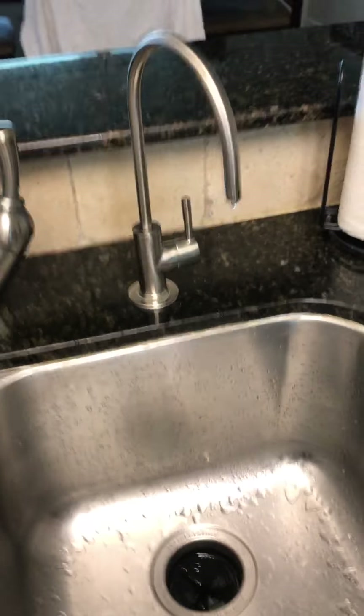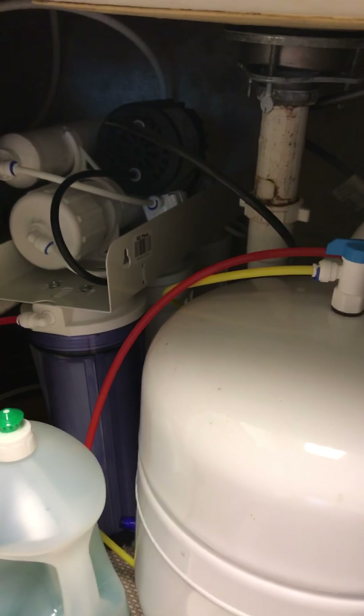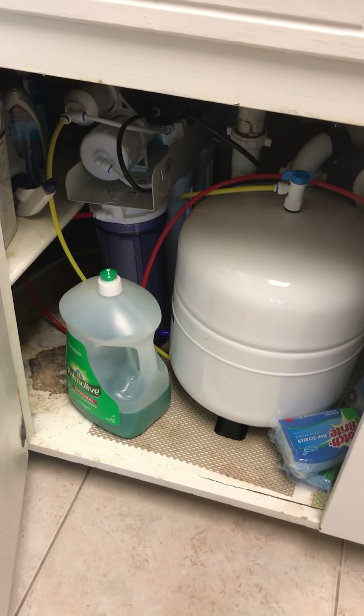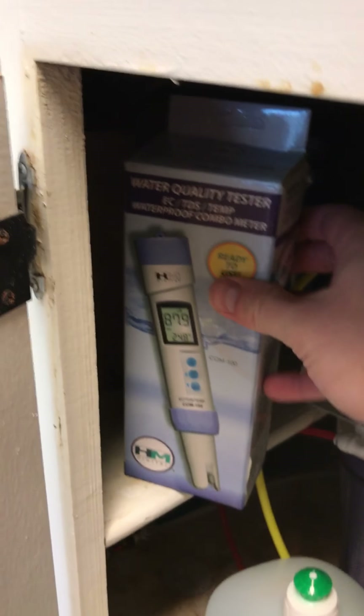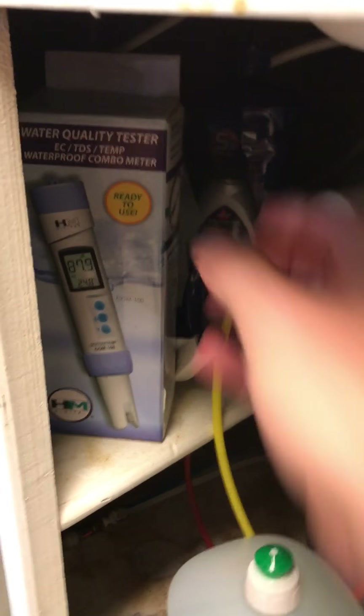So here we have the wonderful RO system, which just received some new filters and is now registering a better than 90% reduction of TDS — total dissolved solids. And that number was starting to creep up after a couple of years of use.